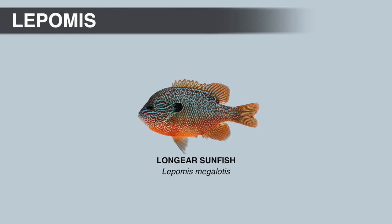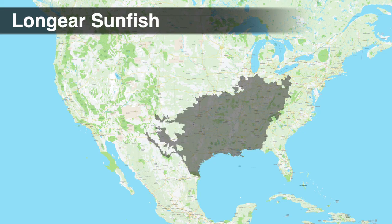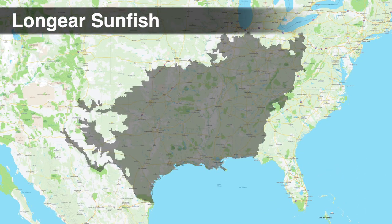Coloration on the body can vary between populations. Breeding males often have numerous blue spots on the back and sides that can give the fish a mottled appearance with faint vertical bars. The pectoral fins have an intermediate size and are more rounded. Long-ear sunfish max out around 10 inches; the IGFA world record weighed 1 pound 12 ounces and was caught from Elephant Butte Lake in New Mexico. Long-ear sunfish are more common in small to large creeks and rivers, preferring pool habitats with a clean sand or gravel bottom with some rock or wood cover.